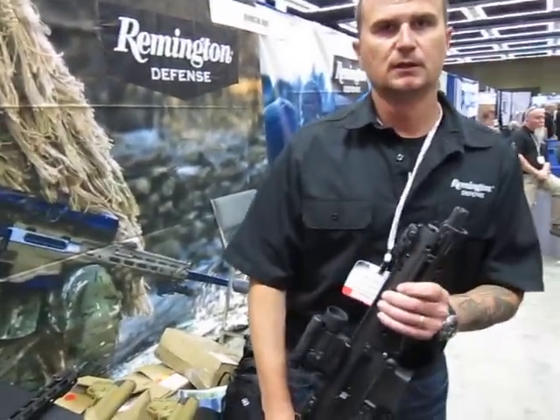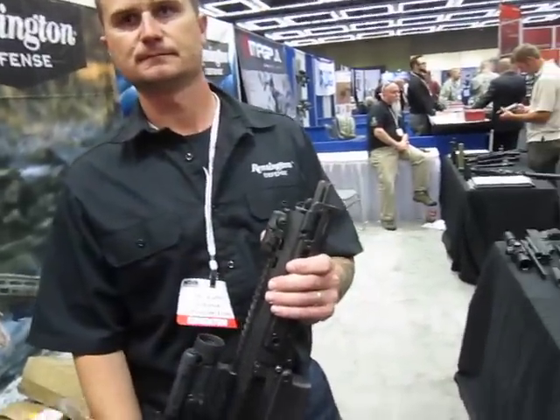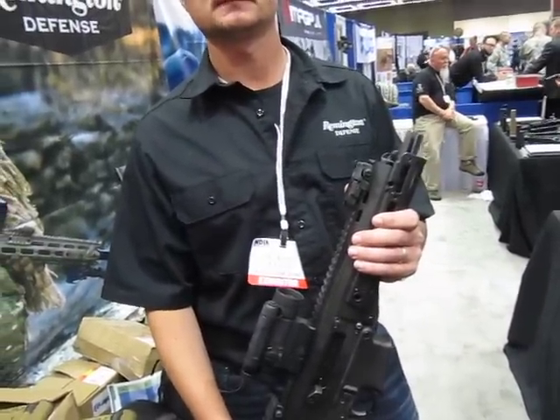I'm here at Remington Defense with Robbie Johnson. You are watching DefenseReview.com and we're going to talk about essentially this little PDW ACR that you guys just did.